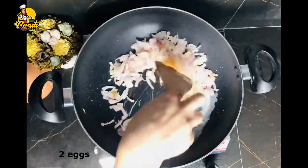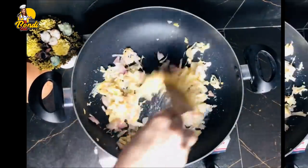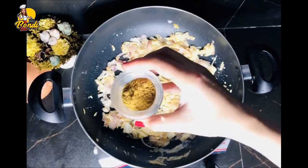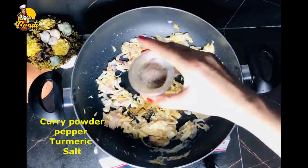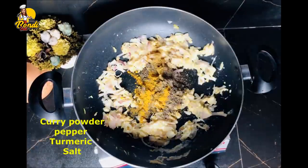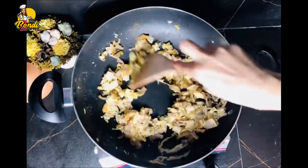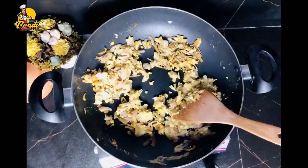Then I will use the cloth. For the sake of the time, I will use my mom to make a cup of tea. Now I will make a cup of tea, to make the cup of tea. Then I will use my cup of tea.